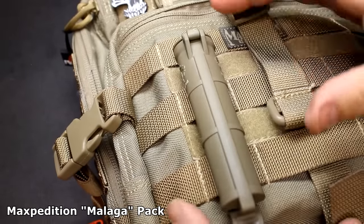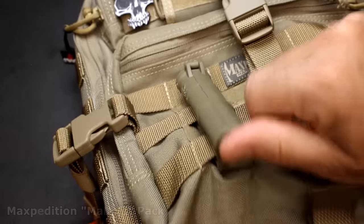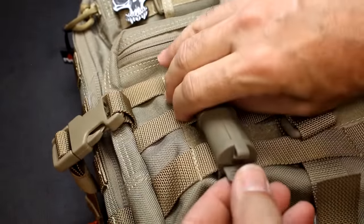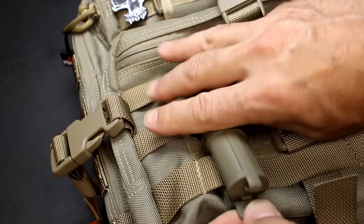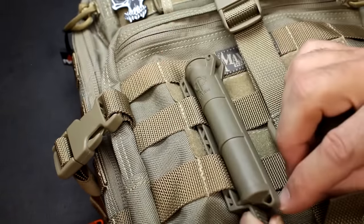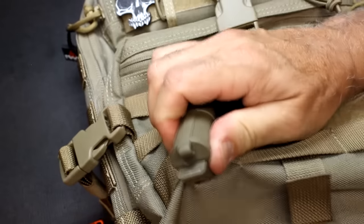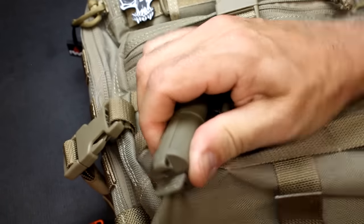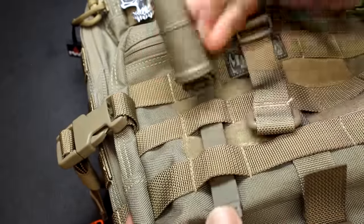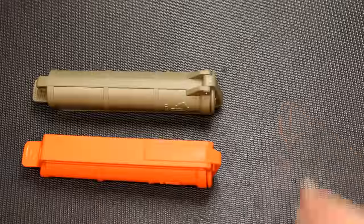One thing to consider is that this could get inadvertently hit, but it holds really well when pulled back toward your pack. If you had concerns, you could use the lanyard to secure it to the webbing. I'm pulling this pretty hard and it's not coming loose. To remove it, it comes right out easily when you need it.